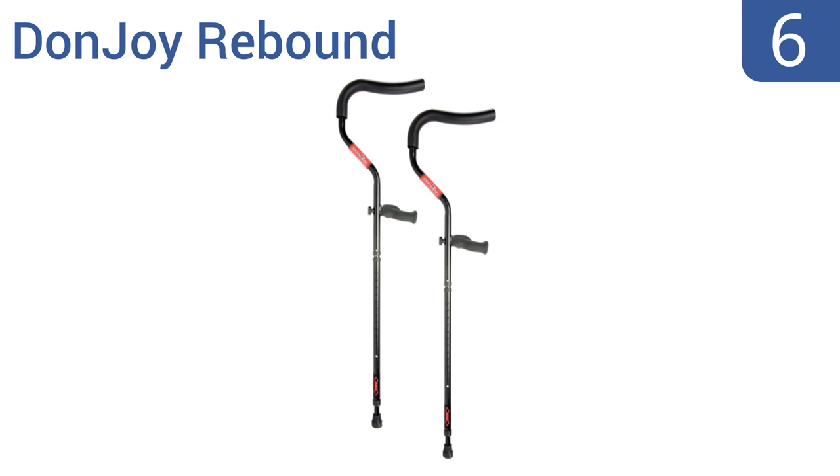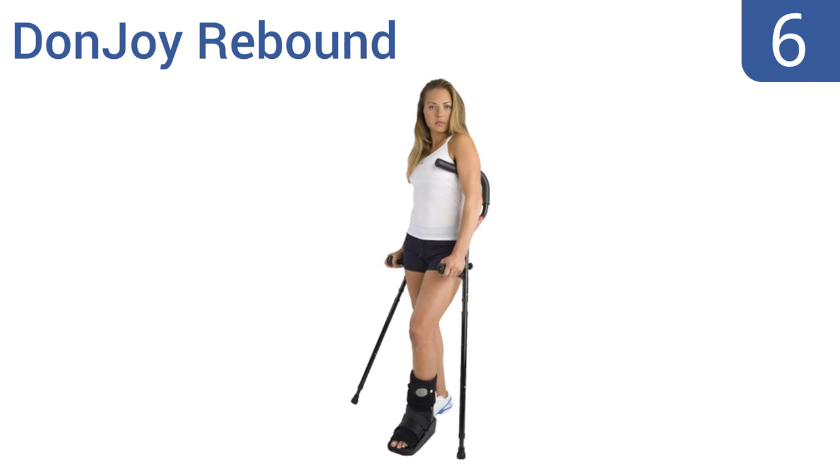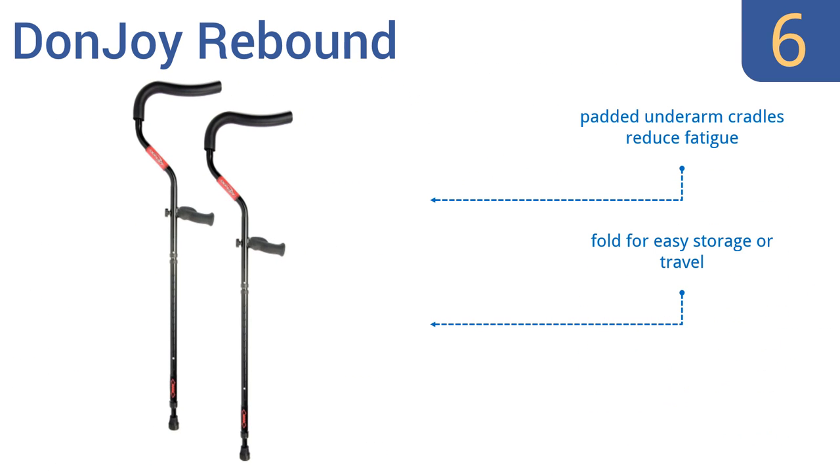Moving up our list to number 6. Get back on your feet with the Donjoy Rebound Crutches. Their unique spring action absorbs heavy impacts while propelling you forward and reducing the amount of energy needed during the gait cycle. But the plastic handles are cheap. Their padded underarm cradles help to reduce fatigue, and they fold for easy storage or travel. However, they are on the pricey side.